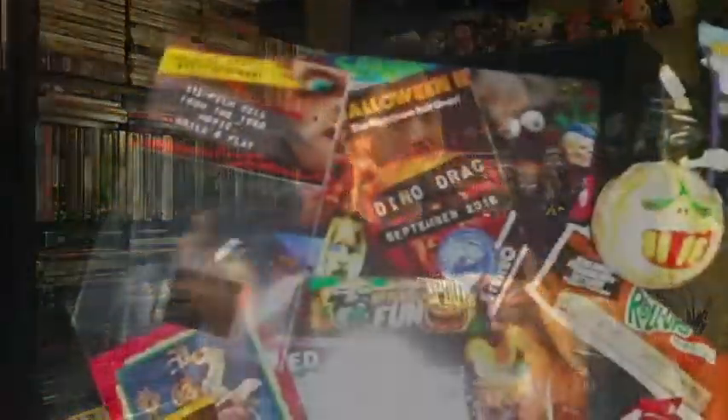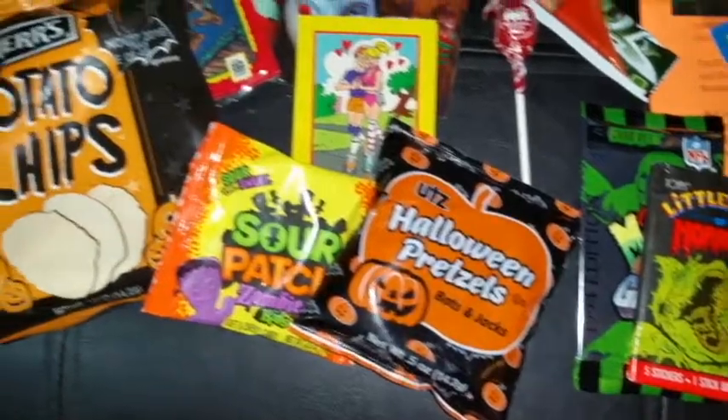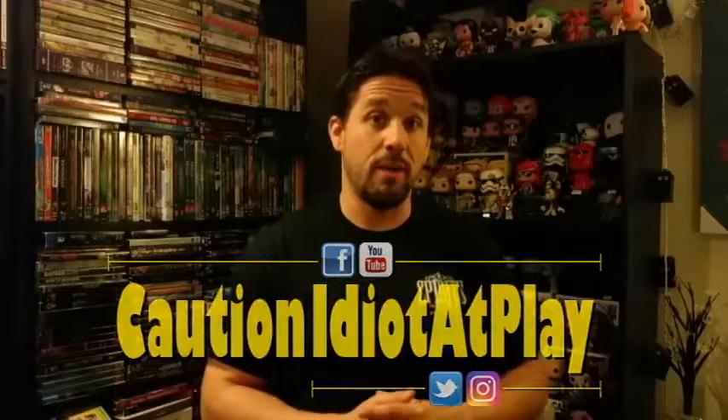And there we have the September fun pack — some really good stuff in there. Got some really cool snacks too, can't wait to eat those. So if you like the Dino Drac fun pack and want to pick it up yourself, you can head over to DinosaurDracula.com and sign up right from the site. I'll also put a link down in the description so you can just click over. As always, thanks for watching What's in the Box. Please subscribe to the YouTube channel for more videos like this one, and give this video a thumbs up if you liked it. Make sure you follow me, Idiot at Play, on Twitter and Instagram, and you can also like the page on Facebook, Caution Idiot at Play. I am Mike, the Idiot at Play, and we'll see you next time.